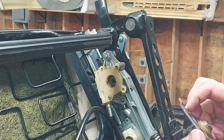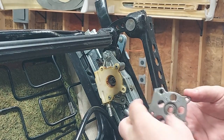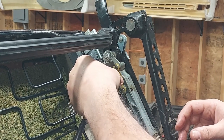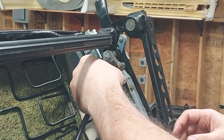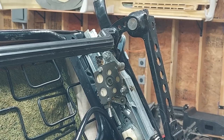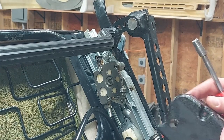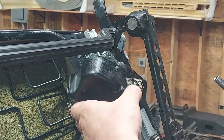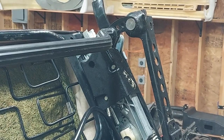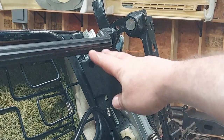Now that the cable is pulled back through, I just need to reassemble. Got the cover plate back over — that is one fixed cable on the driver's seat.